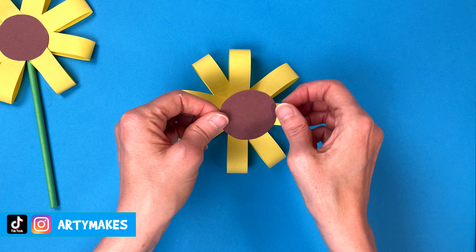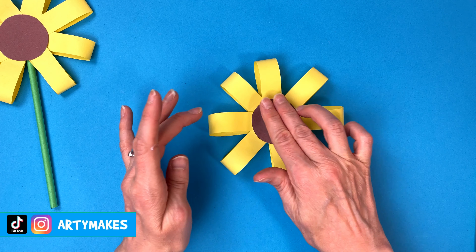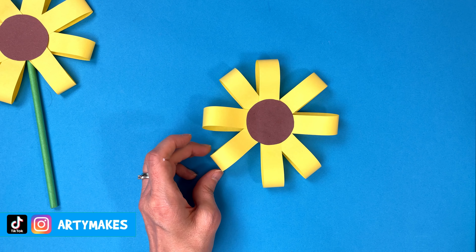If we put that on carefully, try not to get any stickier than we already are. That goes in the middle — push that down gently because you don't want to flatten your flower.